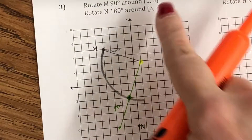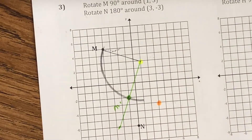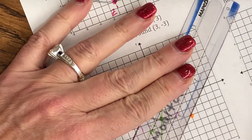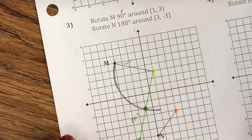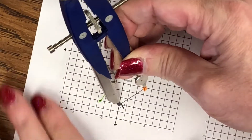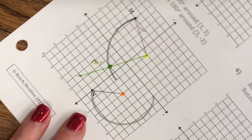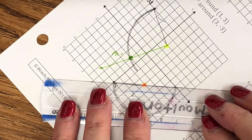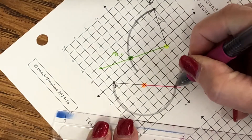N is going to be 180 degrees around (3, -3). So we're doing N 180 degrees. If you can do this without using your compass and protractor, you're welcome to, but I'm going to use the compass and protractor for those still struggling with this concept. We go counter-clockwise. Remember that 180 is half — it's a straight line. So if I connect it the other way, it's going to meet right there. That's my N prime.